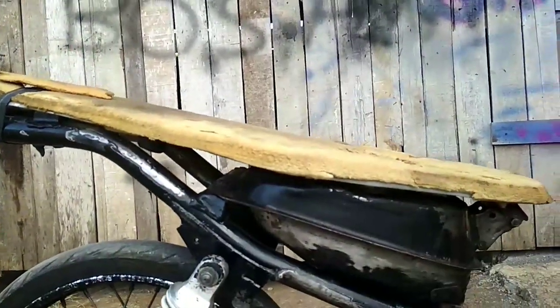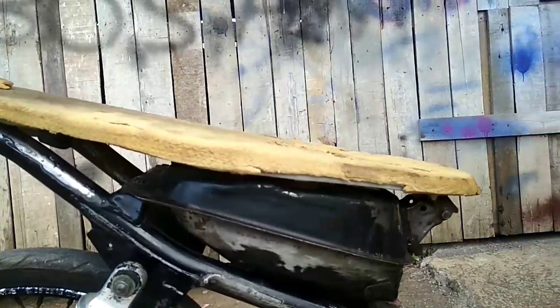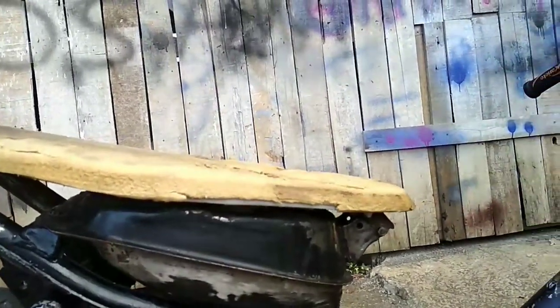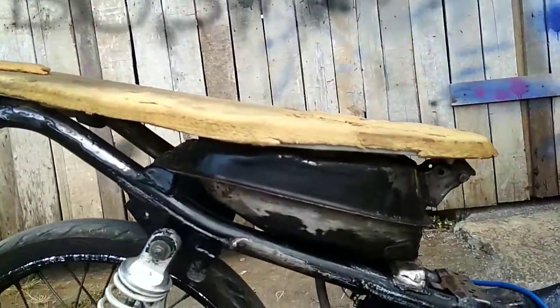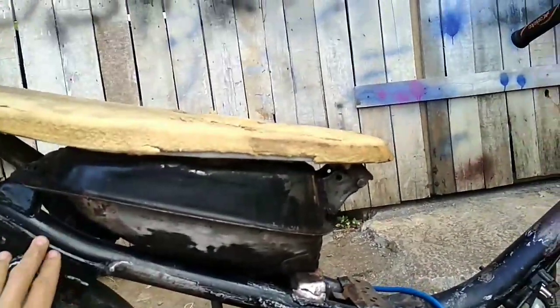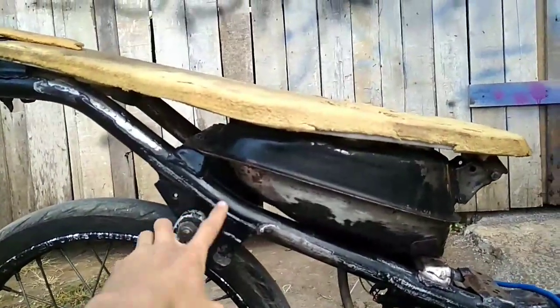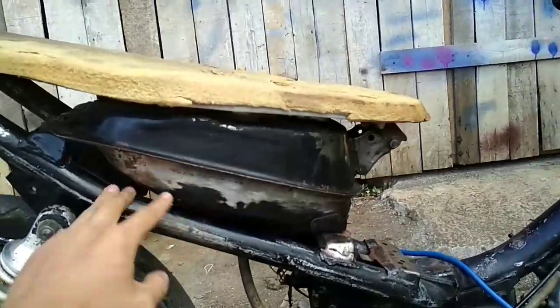Nanti di video selanjutnya untuk yang lengkapnya, yang sudah bagus, sudah di-cat atau apalah, nanti saya review di video selanjutnya. Mungkin itu ya, untuk bahan rangka dari Krypton, sangat simpel untuk membuat tatanan bebek slab engine.